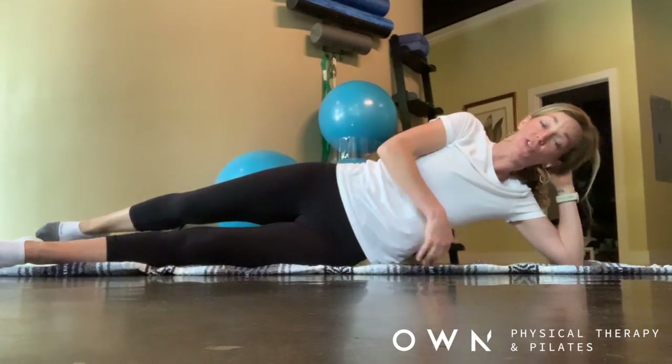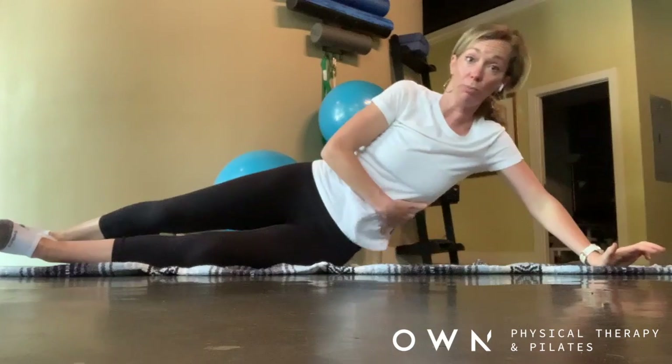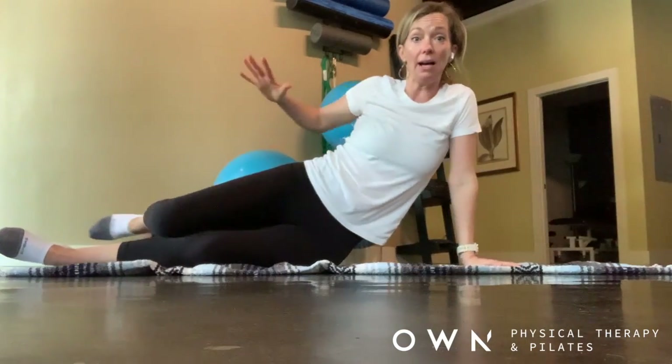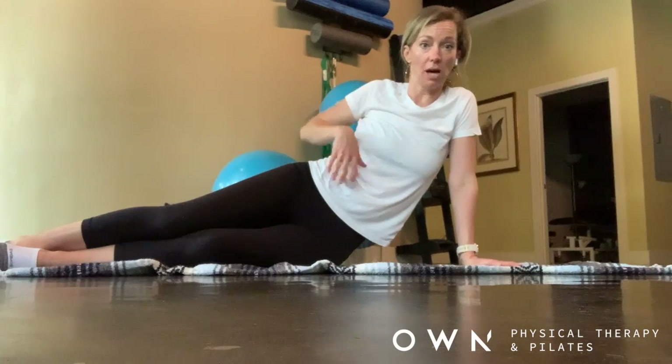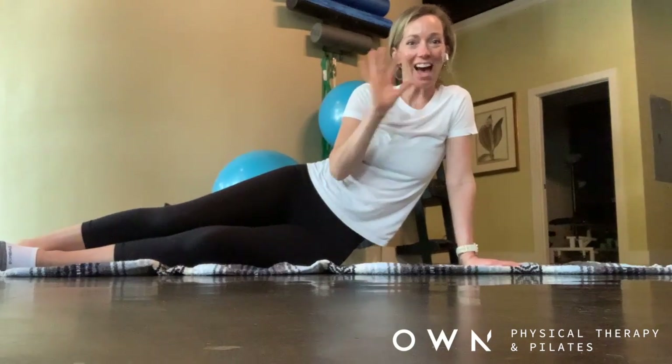This will build strength into the latissimus and the obliques, as well as the glute medius, and strength into the transversus abdominis as well. Have a good day, thank you.